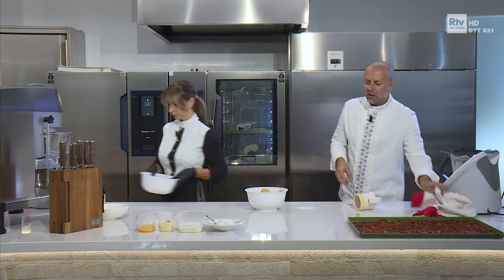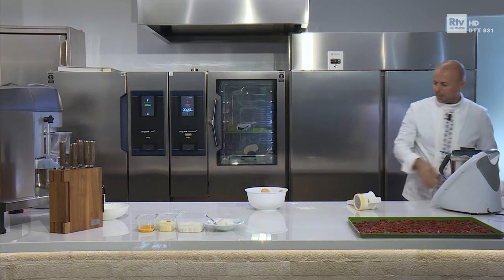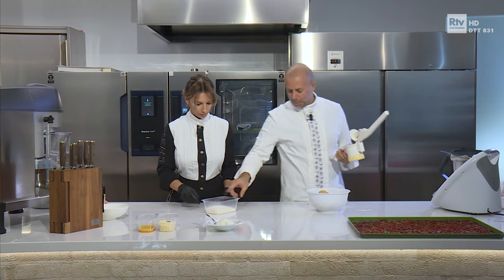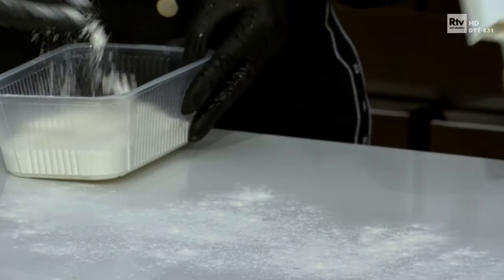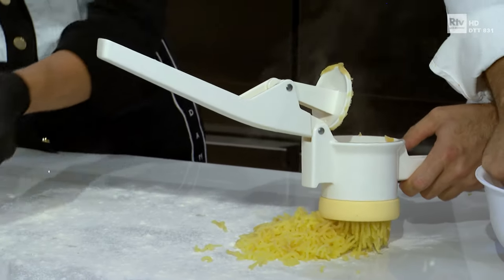E la difficoltà nel fare gli gnocchi bene è di fare degli gnocchi morbidi, con pochissima farina. Quindi, Romina, spolvera con questa farina della ricetta — quella pesata che trovate in ricetta — un po' il tavolo. Sopra la farina mettiamo le patate fumanti ancora.